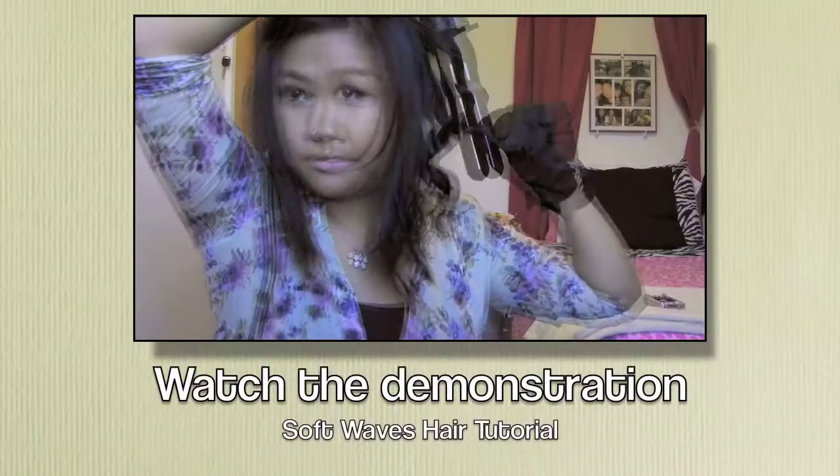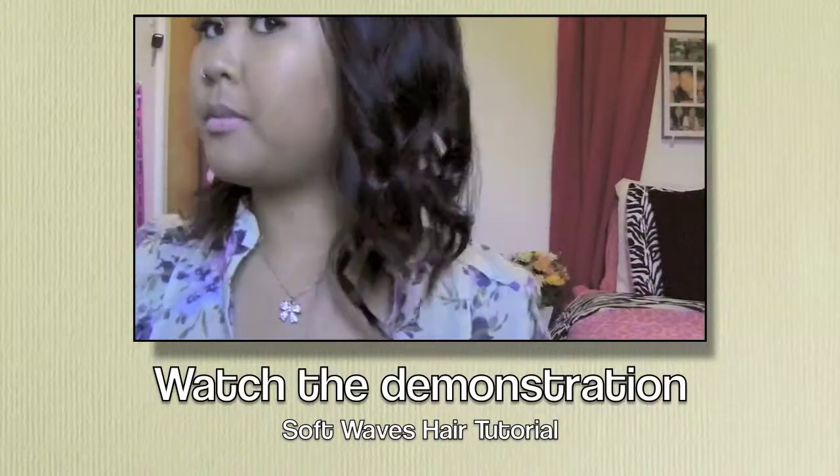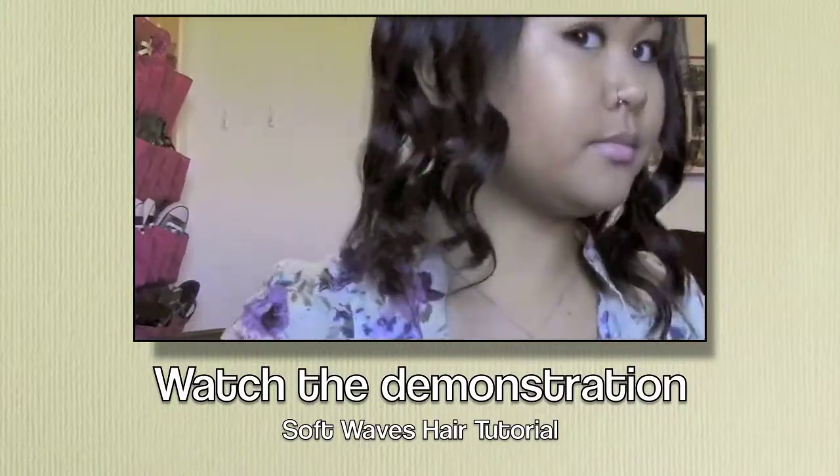If you want a more detailed review, definitely check out my blog, BeautyMeetsLifestyle.com, because I have a full post with my complete review and experience. I just want to show you how well it works and get into the demo. So yeah, let's get onto the demo, and thank you guys for watching.